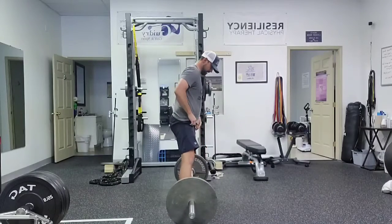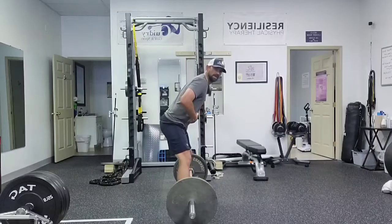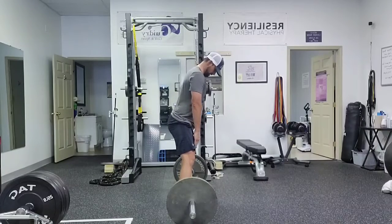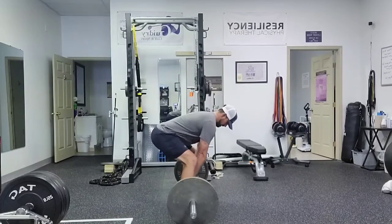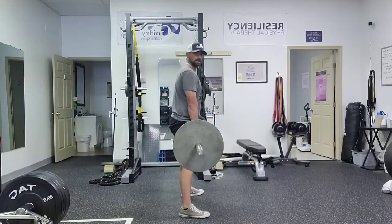On the side, get a nice wide stance, sitting back into our butt here, straight down, set that back, lats tight, take some slack out, stand up. Reverse that as you go down.